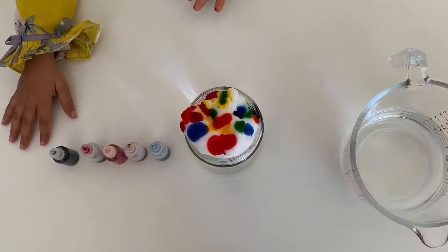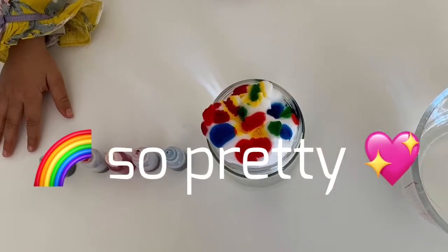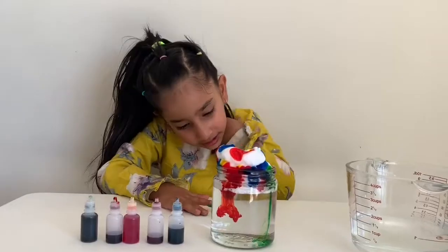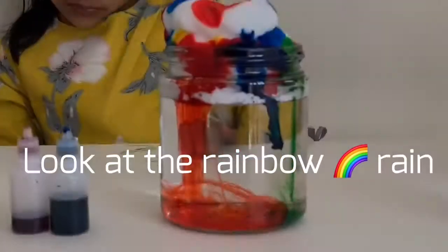Wow, it's so pretty. Look at the rainbow rain.